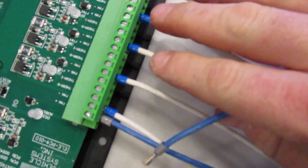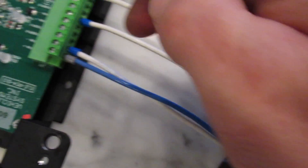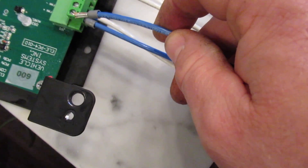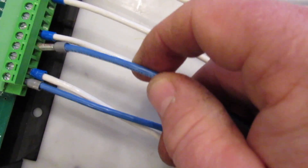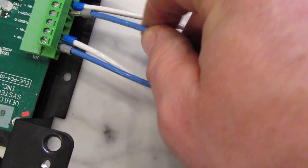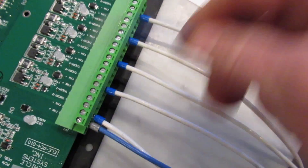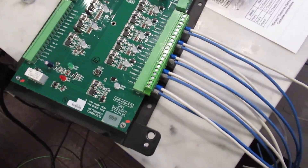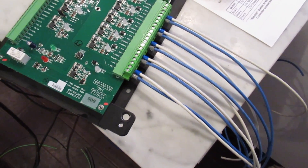We've got all our grounds run — those will run out to the grounds for the cozies. Now we're individually putting in our positives: this one will go to the living room, and fan four next to it will go to the water bay. Let me hook it up and I'll show you. All the fan in and out positive and negative lines are run.